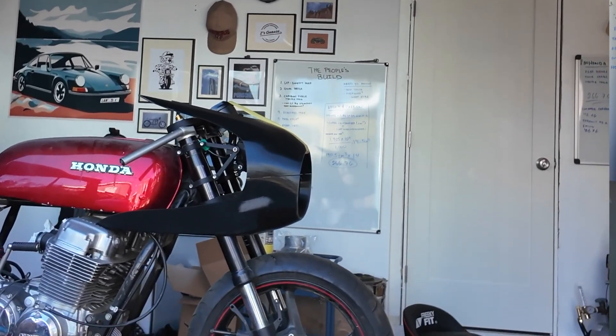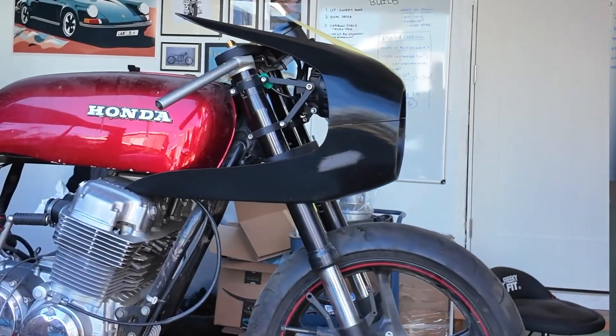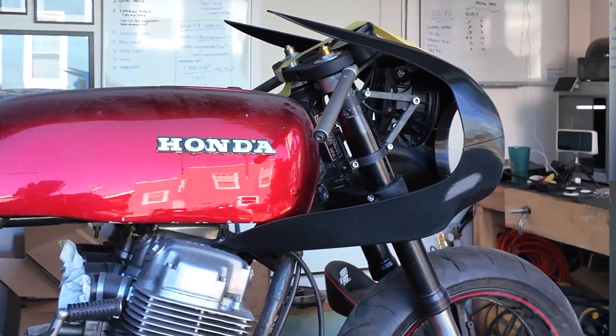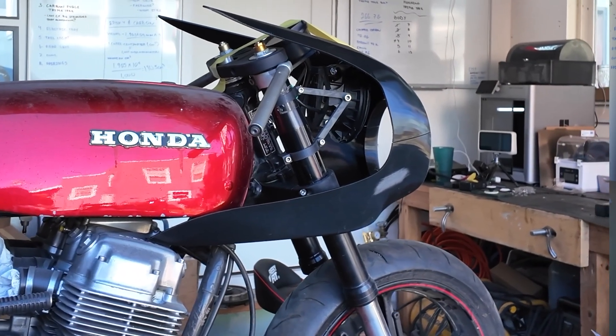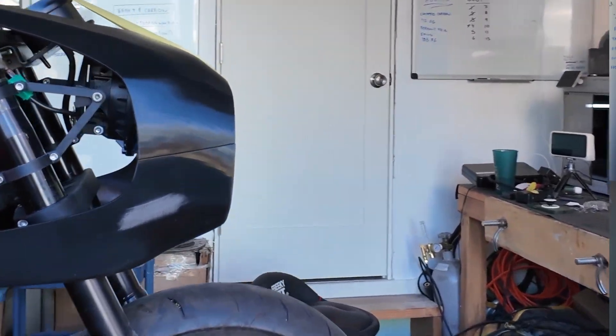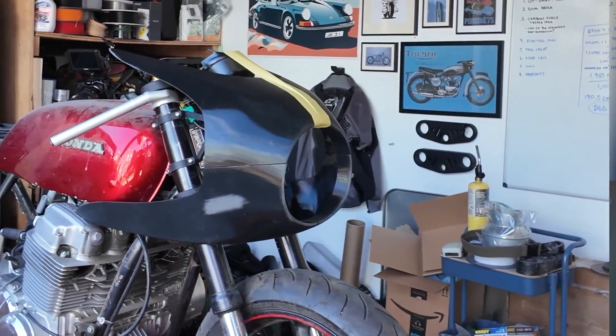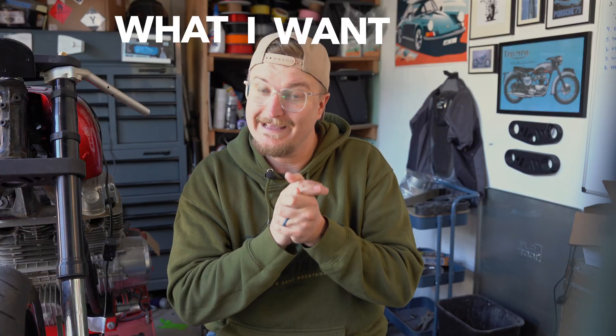So we made this. This is version 3.45 — it's like there's so many different versions, I have lost count, to be honest. I have been on my computer a lot designing, and this design is so much more simpler. And I think it kind of completes my first idea of what I wanted in a fairing, which is to look fast while standing still.